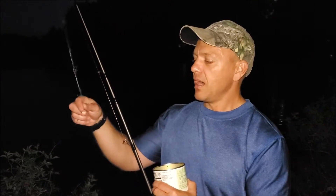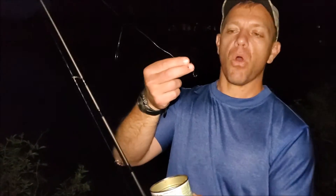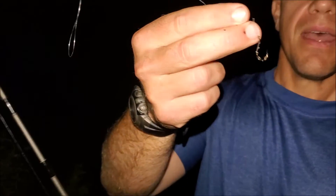We're using some small circle hooks and mosquito-style small hooks — size one and size two. Just threading a whole bunch of kernels of corn on there and casting it out. Let's see if we can catch a carp here. Simple fishing fun with the family.